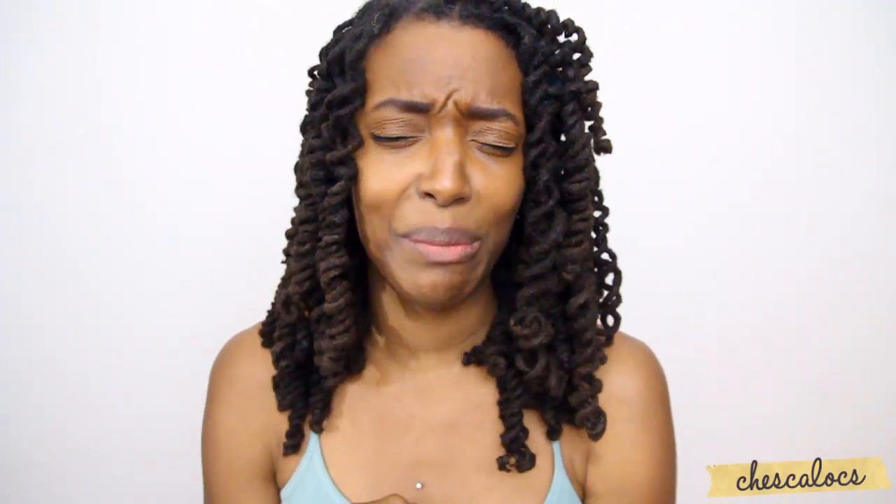Hey guys! I'm finally back with another hair how-to. Please forgive me, I'm sorry that I've been gone for two months — I've been really freaking busy.